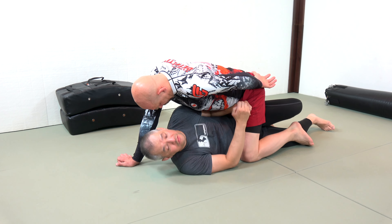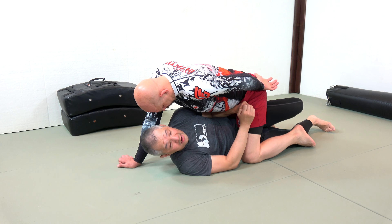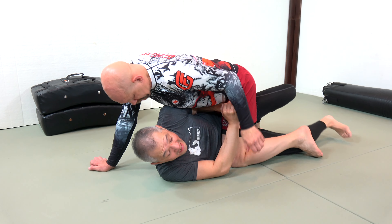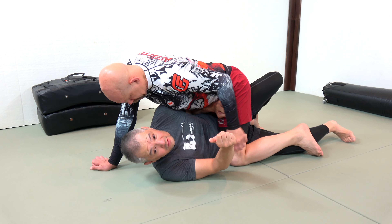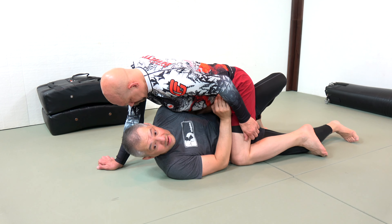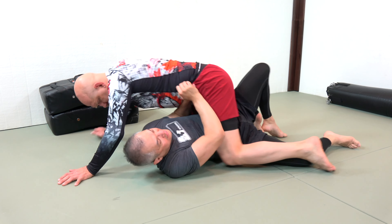Being proactive means not only staying safe, but also testing his weight. I want to try and bridge — bridge into my elbow and then into my hand — to test where his weight is. What I feel is that Stefan is heavy on my elbow side and light on my hand side.